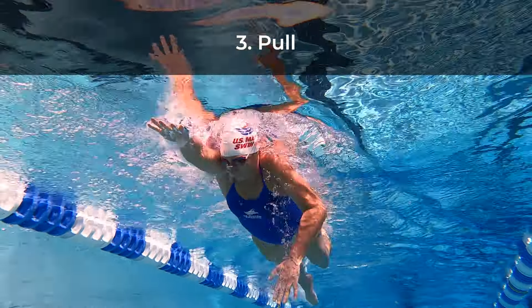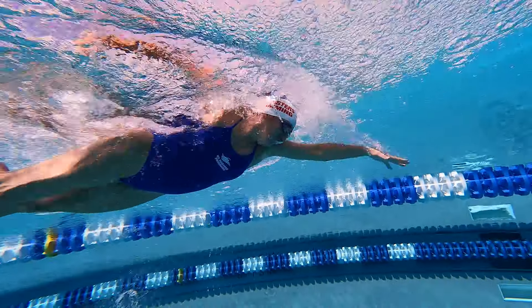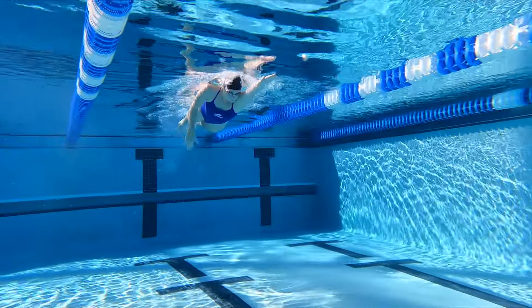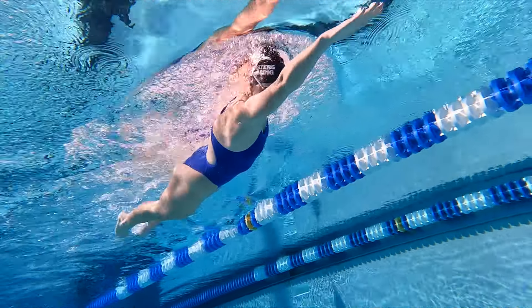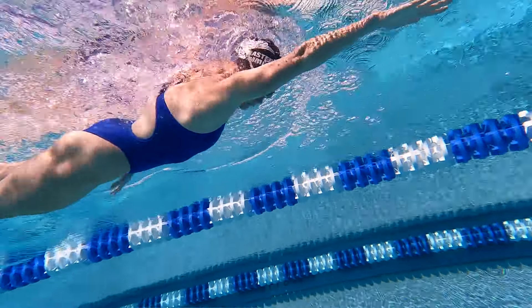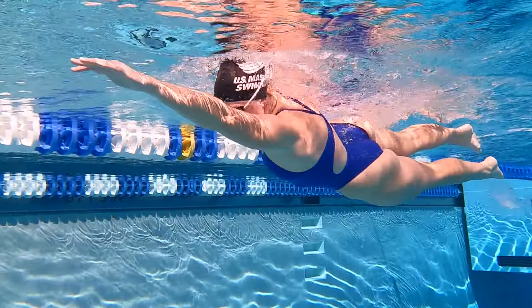The pull is your main engine in freestyle. It provides most of your propulsion, creating your speed. Executing a great pull is all about creating as big a paddle as possible with your whole arm and working to push as hard as possible against the water to move yourself forward.